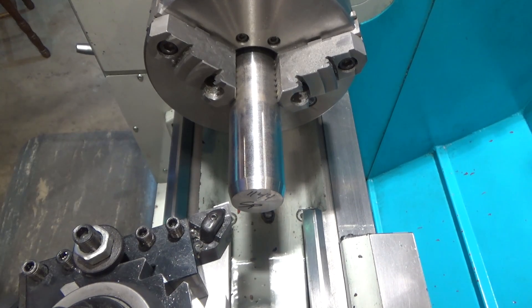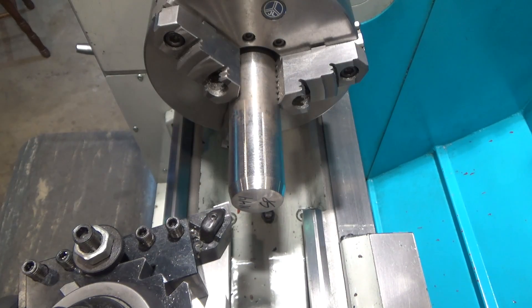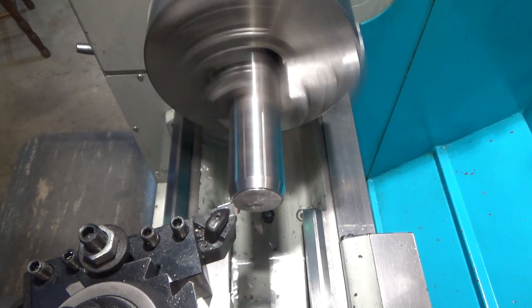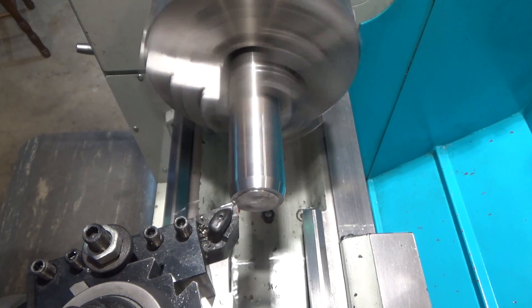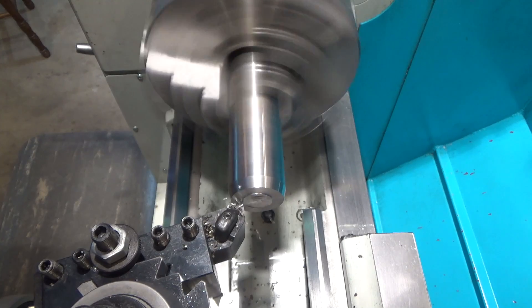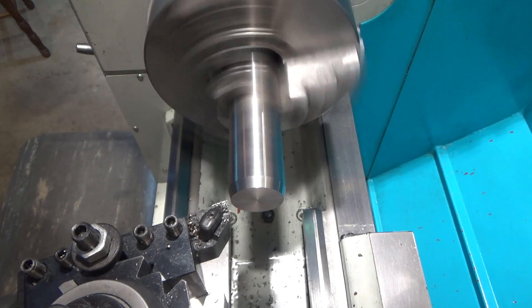We'll probably want to slow this down a little bit, so we're going to be down around 440 RPMs. That is a fair amount of stick-out, but this should be okay. That is cutting nicely though — I've got a bigger bite here, 40 thousandths depth of cut.